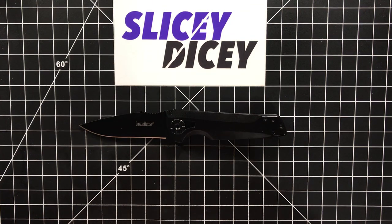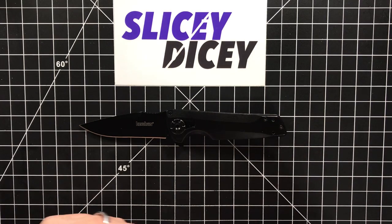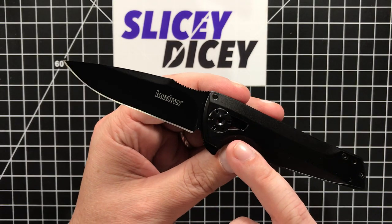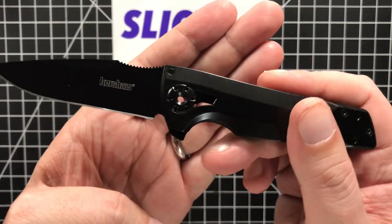Hello Slicey Dicers! This is Brian with another knife review for you. Today we have the Kershaw Fly-Through — this is an RJ Martin design. First time that Kershaw and KAI have used this see-through pivot design on a budget model. See-through pivot meaning you can see through it.